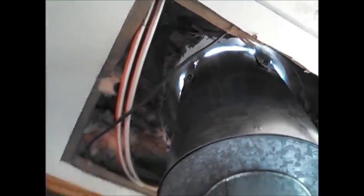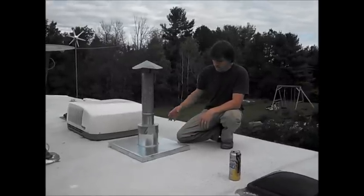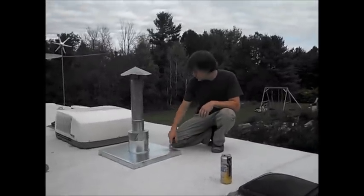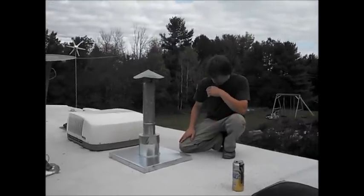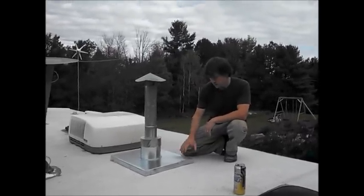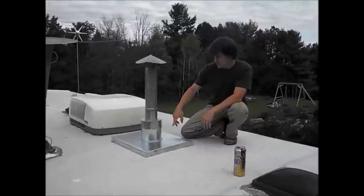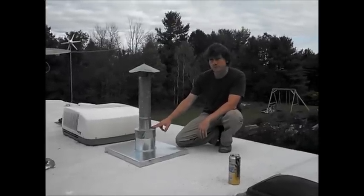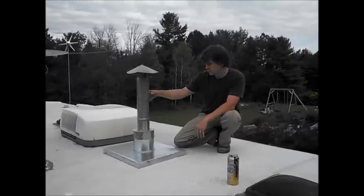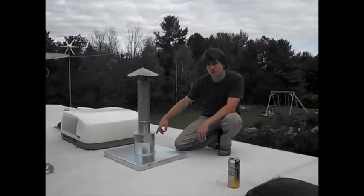We can bring you outside and show you what it looks like. This is what we have on the top. I put a pressure treated two-by-two frame down here and bent the metal around to make a half-box lid to go on top. The seven inch chimney pipe has a cap on the top. I cut a four inch hole through it, put the four inch pipe up, and it's all sealed with high temperature silicone.